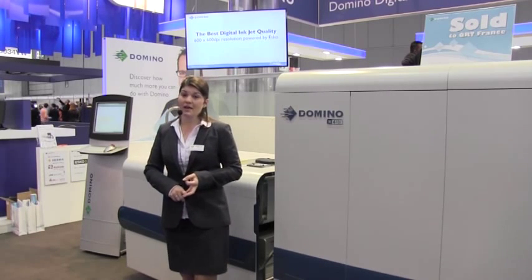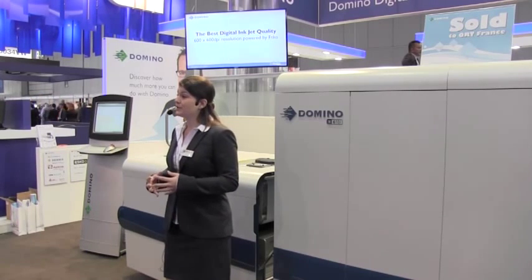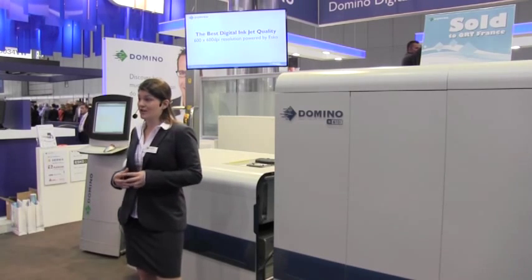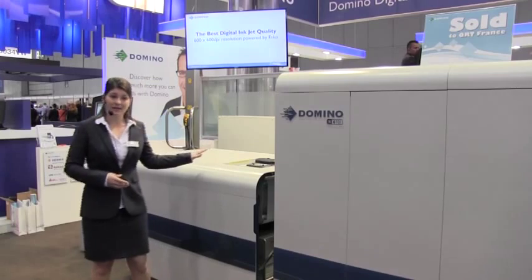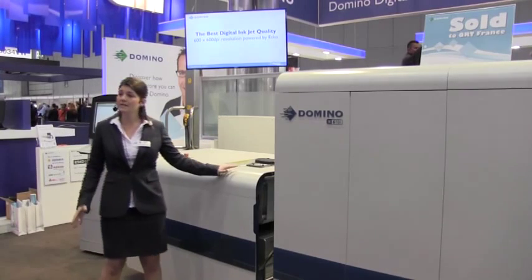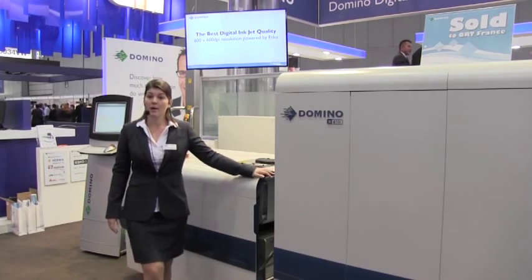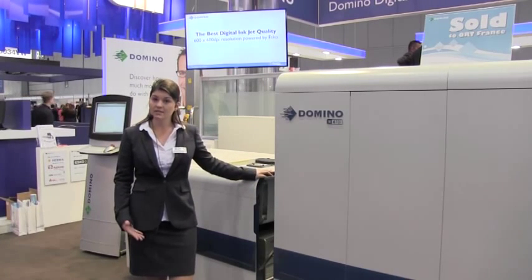Combining the productivity of flexo with the flexibility of digital ink. Let me talk you through the Domino N610i key features. We start with the roll handler, which can take up to 1 metre diameter rolls for maximum productivity, followed by a media preparation area with flexo-style web cleaner, web guide and graining.